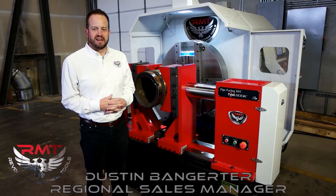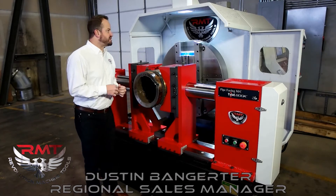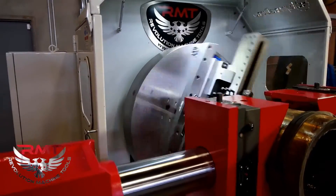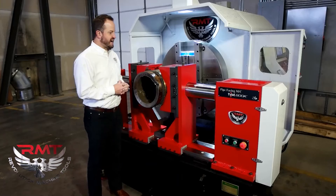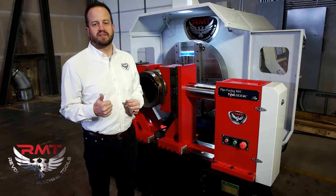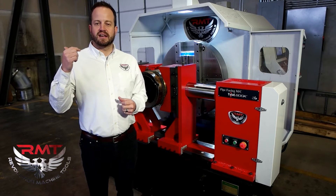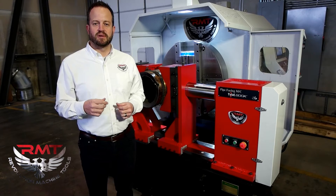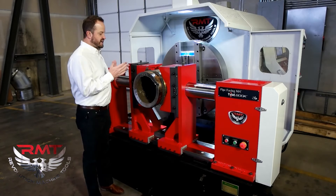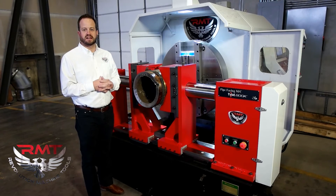Hi, I'm Dustin Bangeter. I'm a salesman here at Revolution Machine Tools. I wanted to introduce you to our new pipe-facing and beveling machine, the Pipemaster 32. This machine is designed to put your standard 37.5 degree bevel on the pipe, all the way to more complex bevels such as your J, your U, and your V bevels, as well as getting into your internal C dimensions that are sometimes a little more difficult to get into.